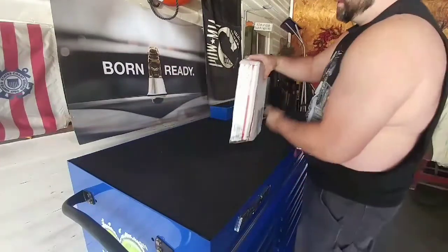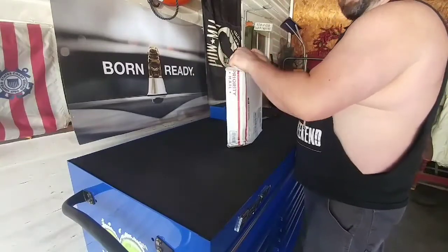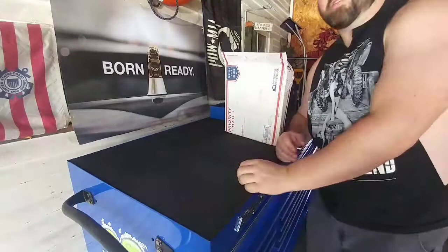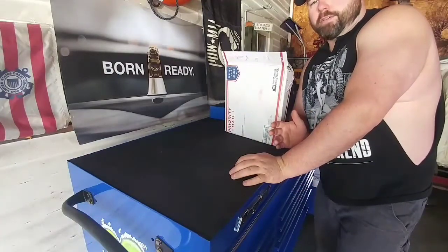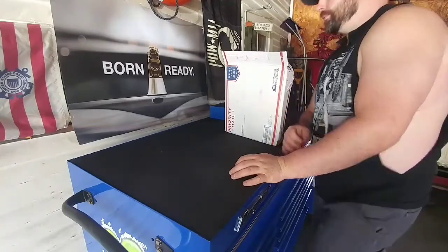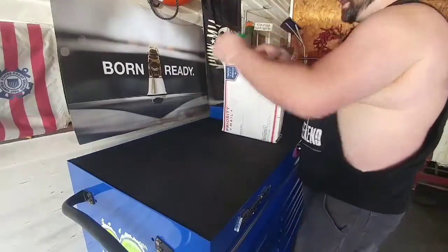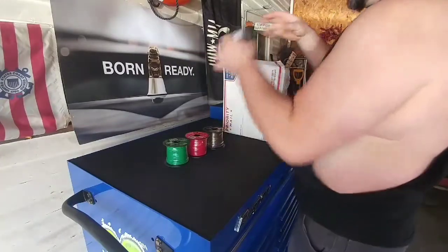Priority mail, shipped on the 18th — they must have messed something up because this is a heavy package for priority. I ordered this not too long ago and it has to go along with all my other wiring stuff. I'll show you how we used to wire things and why I got this, because this is going to be a lot easier. Inside here we have some wire — I believe it was 11 spools.